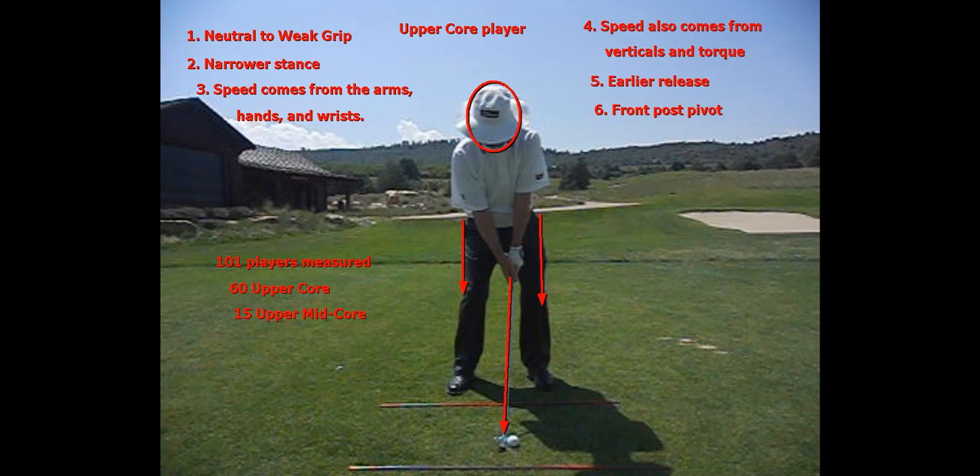Many of you have asked for more information or another video on how an upper core player swing works. I have now measured 101 players — 60 of them were upper core, and 15 more were upper middle core, or almost upper core players. So, three-fourths pretty much are going to have upper core tendencies in the way they swing.